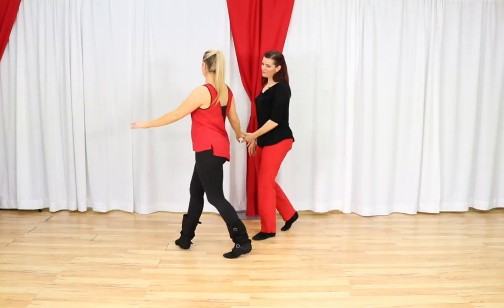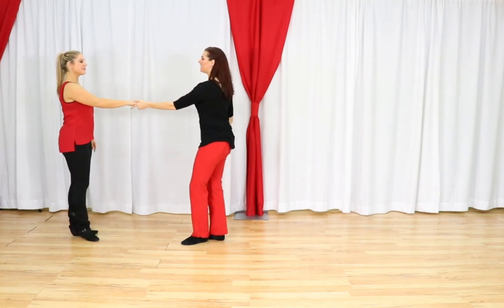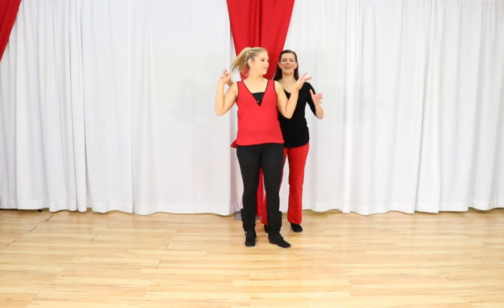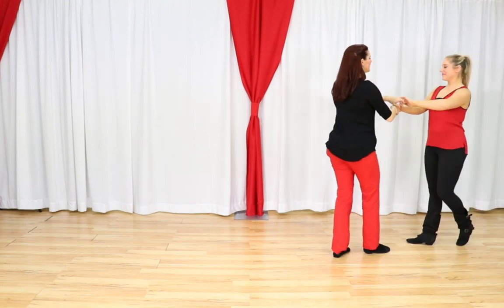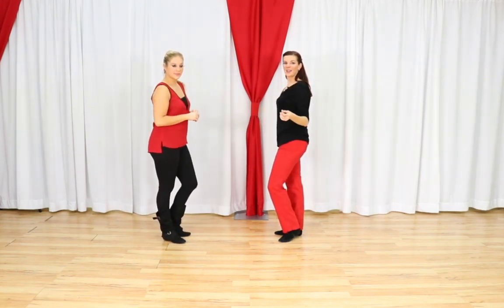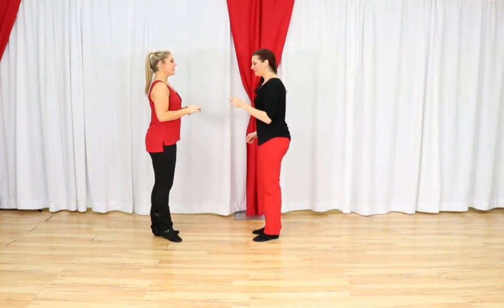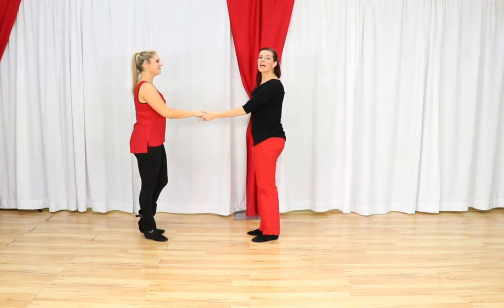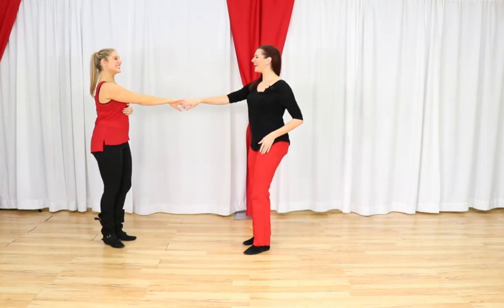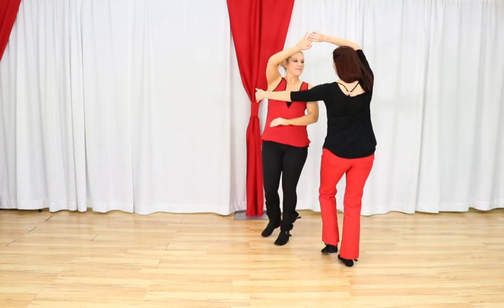Let's do that from the top — Apache whip, roll-in, we'll add those 2 walks in, and then do our bow tie. Here we go. 1, 2, 3 and 4, 5, 6, 7 and 8. Then 1, 2, 3 and 4 — walk 5, 6, 7 and 8. Then 1, 2, 3 and 4, 5 and 6. Let's try one more time. 1, 2, 3 and 4, 5, 6, 7 and 8. Then 1, 2, 3 and 4 — walk 5, 6, 7 and 8. Then 1, 2, 3 and 4, 5 and 6.